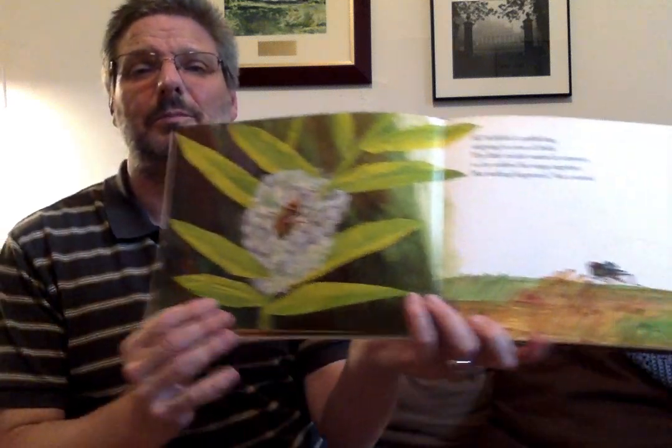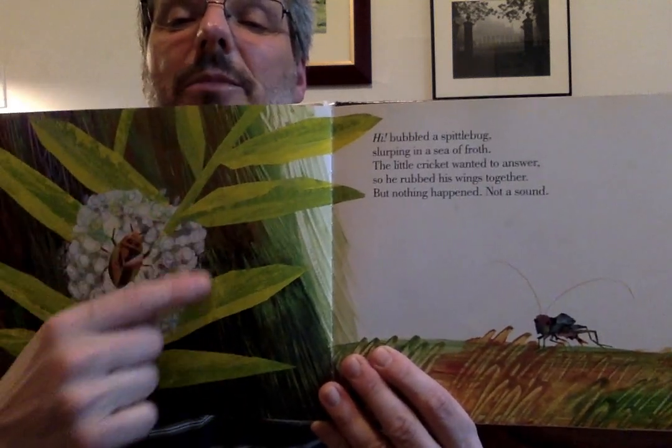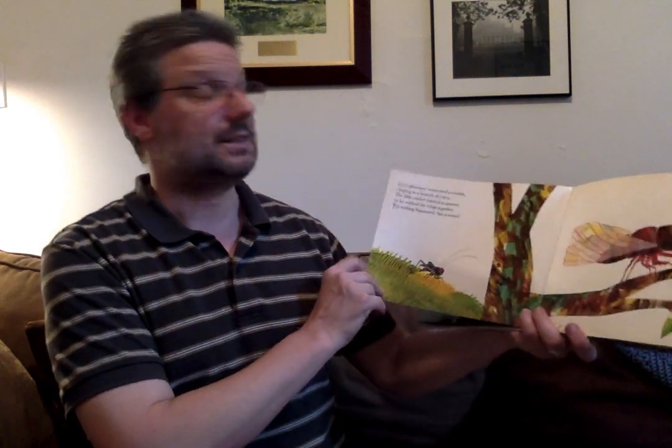'I,' bubbled a spittle bug, slurping in a sea of froth. All these different bugs are saying hi to the cricket, and the small cricket is having a hard time making a sound.